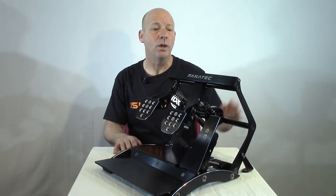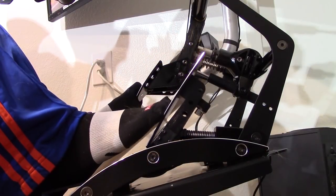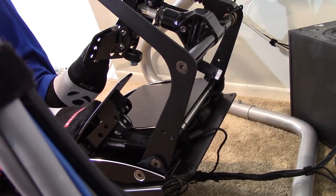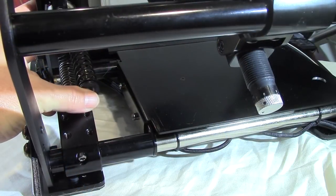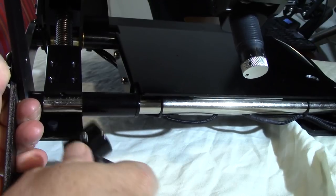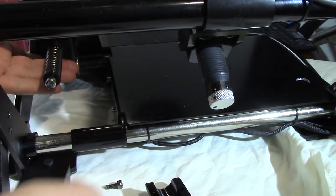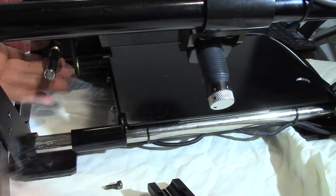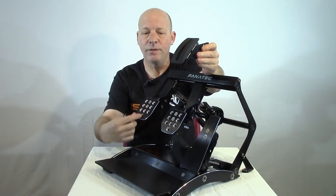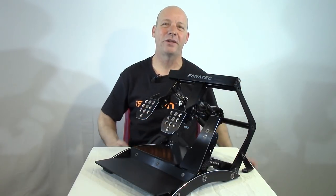The pedals are extremely adjustable. Starting with the gas pedal, the throttle spring can be changed fairly easily — remove the two bolts at the back where it connects to the cross brace, remove the back cover, push in slightly and rotate upward to pull off the metal box, then swap the pre-installed lightweight spring for the stiffer one and reassemble. You can also swap the throttle pedal face for the rounded one to match all three pedals, though the long skinny throttle pedal is a personal favorite.